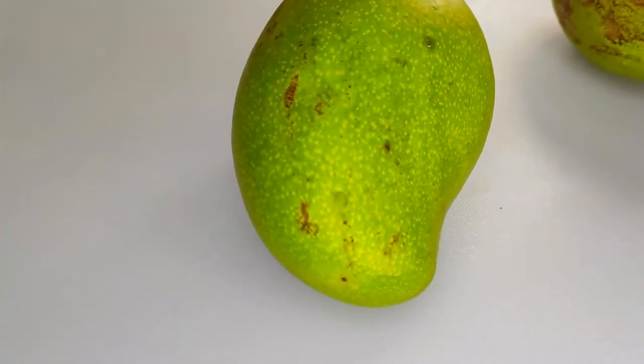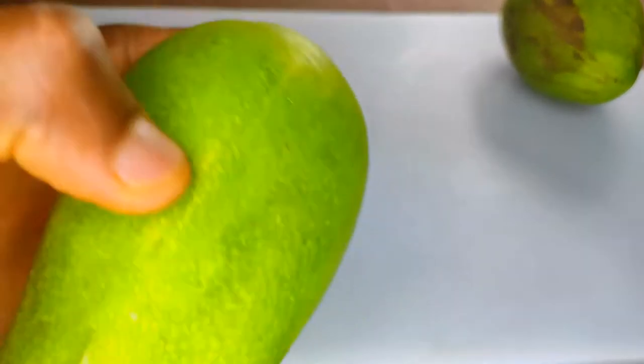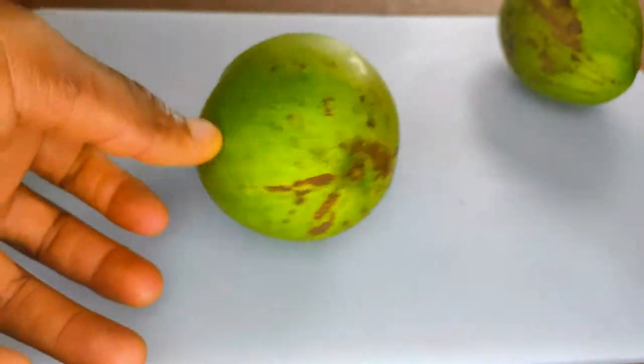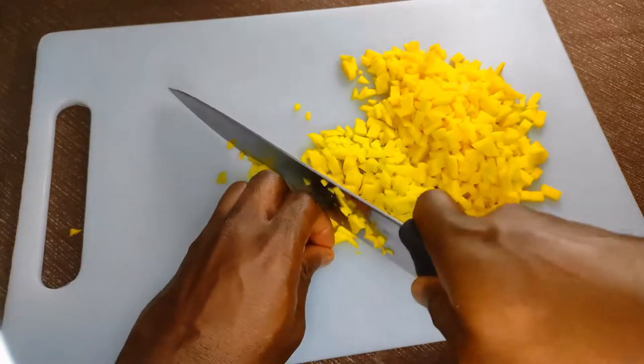The first thing we need are the mangoes. Here I have some green East Indian mangoes. Green mangoes are a lot more tangy and the texture is more firm when cooked. You don't have to use green mangoes though — a mango chutney made with ripe mangoes will be mushy, which is fine if you're into that.